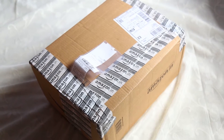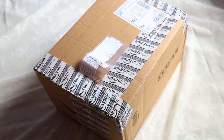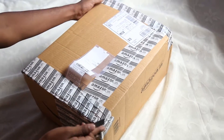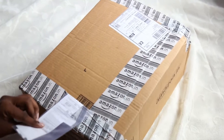Hello YouTube viewers, welcome to the Life 21 channel. Today we are going to unbox a DSLR camera bag which I recently bought from Amazon. This is the Lowepro Tahoe BP 150.